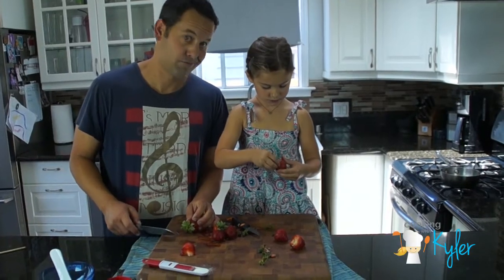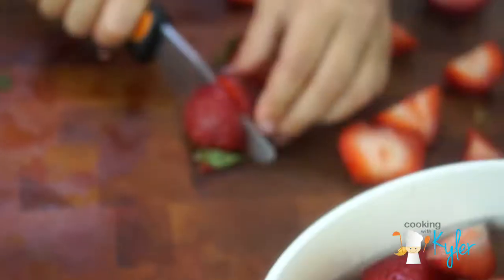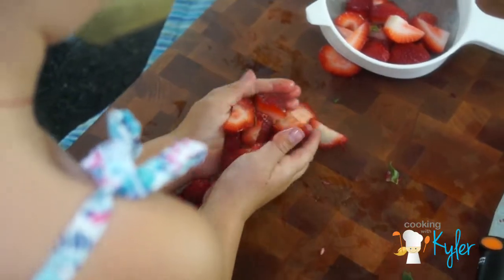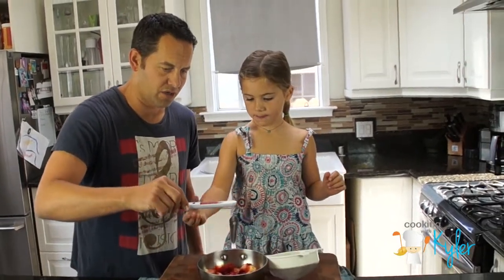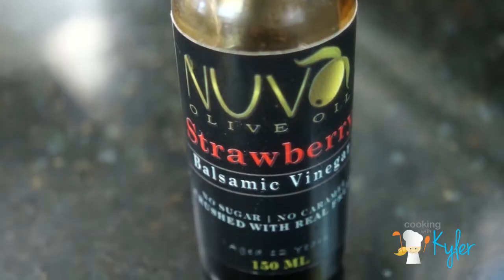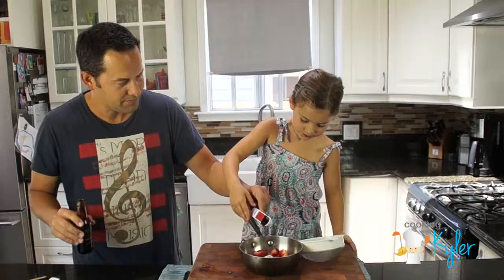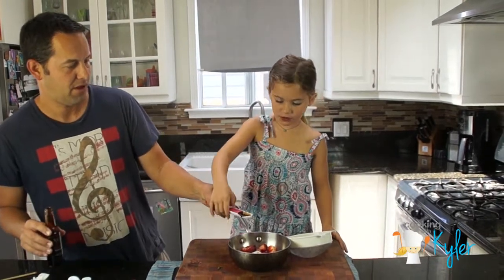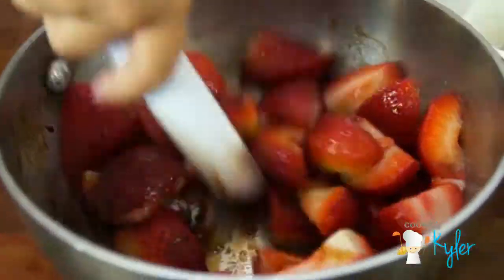We're going to just pull them off. Half a teaspoon of sugar. Why not? Let's just go half a teaspoon. You do it. Oh, here, pour it. So good, it's going to be so good.